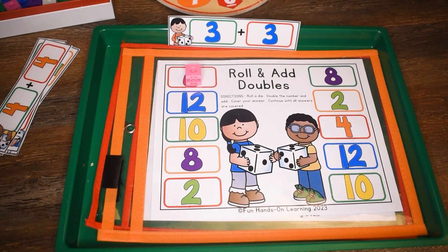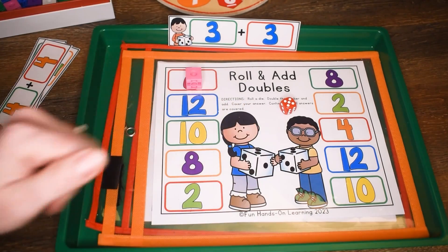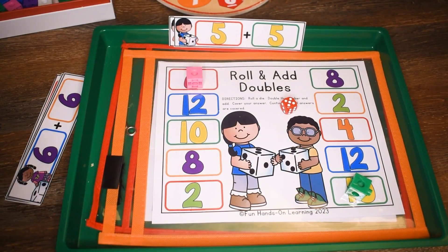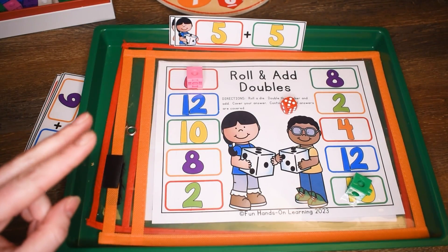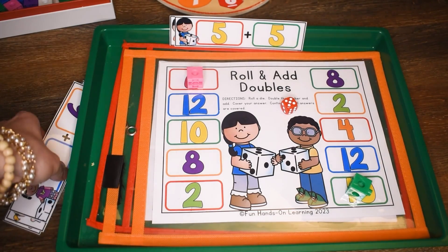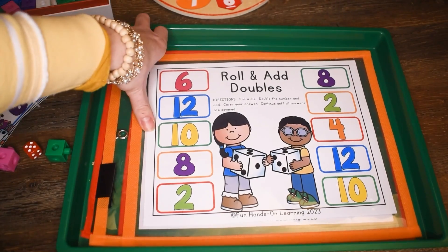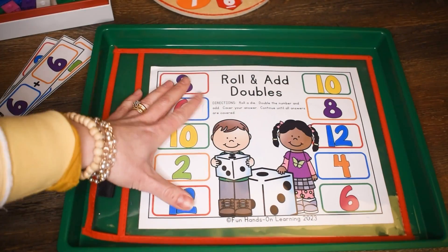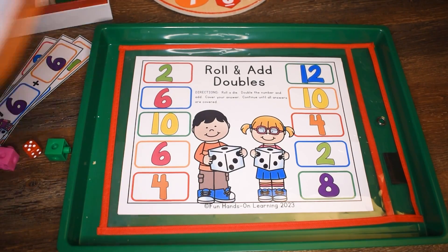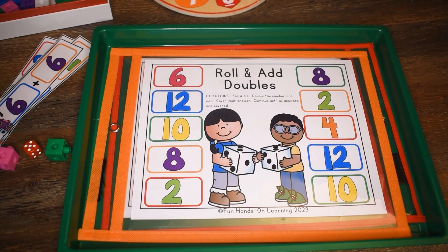They continue rolling — I rolled another three, so three plus three equals six, but I don't see another six on my mat, so we roll again. I rolled a five, so five plus five equals ten, and I cover up a ten. There's another ten on the mat, so I'd have to roll another five plus five to cover it. Students continue to roll until they've covered all their answers, completing all the problems — some of them twice. Once the mat is complete, you can have them do the next mat, or give a small group of students different mats to play different ones and rotate.